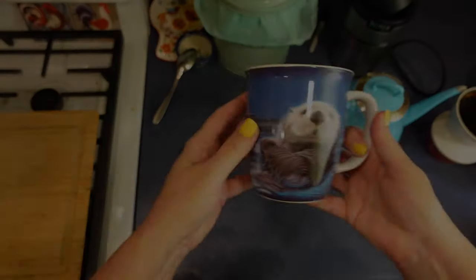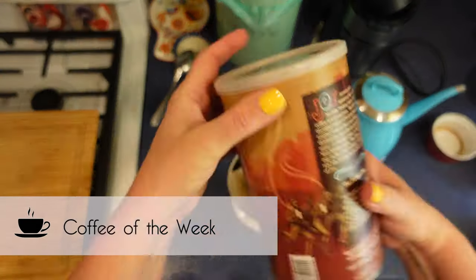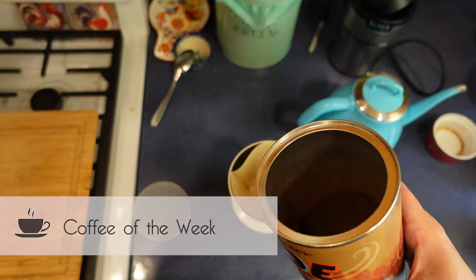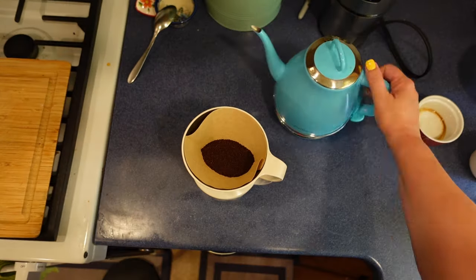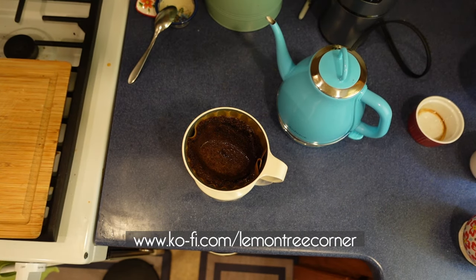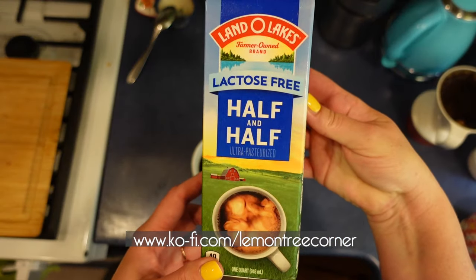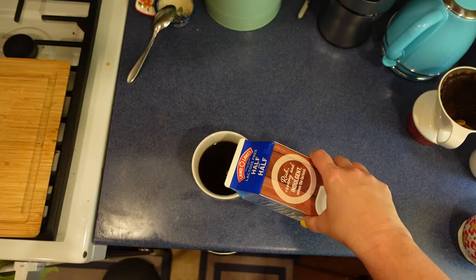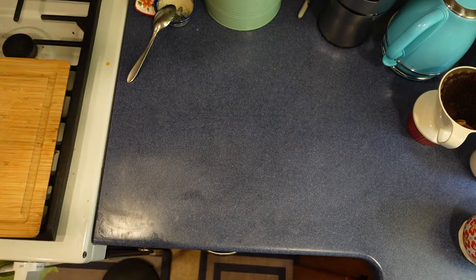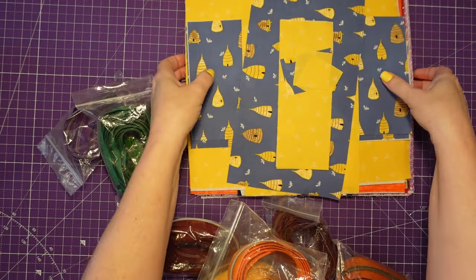We have a Coffee of the Week sponsor this week! This week's sponsor is Sandy — when donating, Sandy said 'you have a great channel and I want to support you,' so thank you very much, Sandy. If any of you would like to do the same, feel free to head over to ko-fi.com slash Lemon Tree Corner. It's a one-time donation and you can donate any amount you feel called to donate.